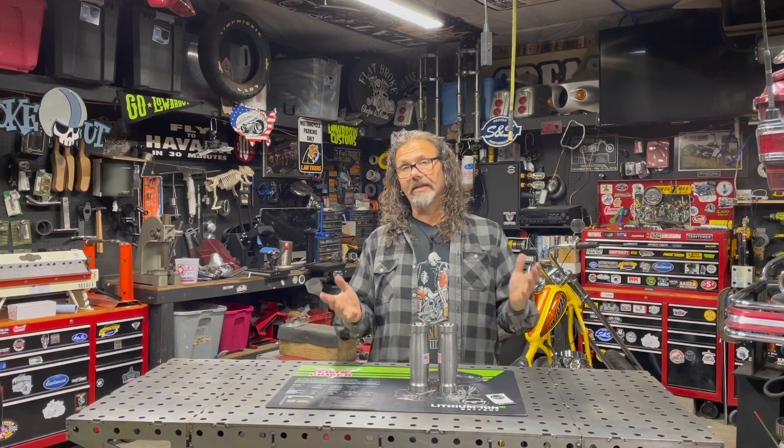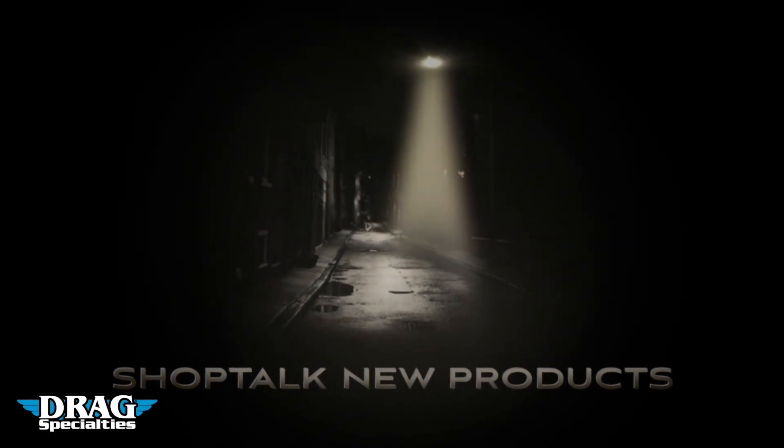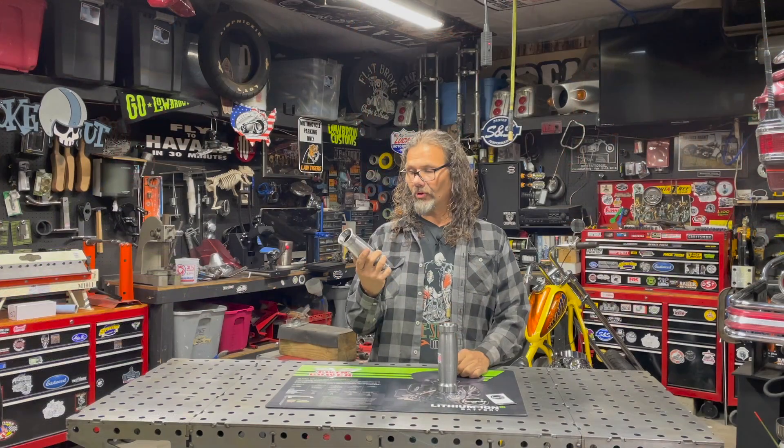Hey, this is Chris with CycleSource Magazine, and this is your Product Spotlight. The Product Spotlight is brought to you by Drag Specialties, the world's largest distributor of aftermarket accessories. Today's Product Spotlight is on the Tinworks Weld-On Hourglass Style Builder Neck.